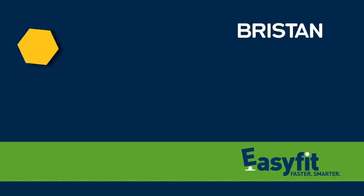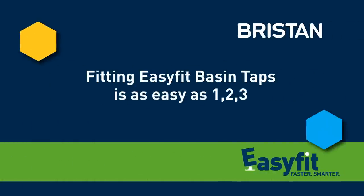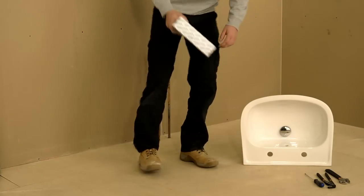Now you can work faster and smarter with new EasyFit taps from Briston. Designed for first and second fix installation, EasyFit is an innovative three-step solution that makes installation a doddle.